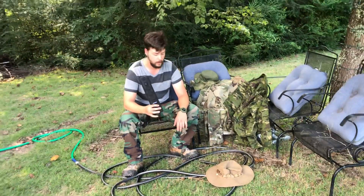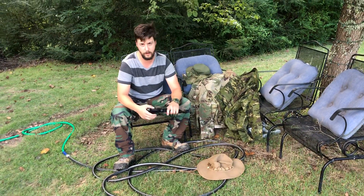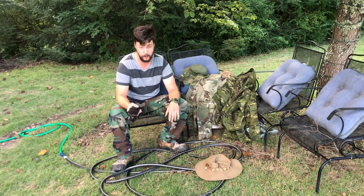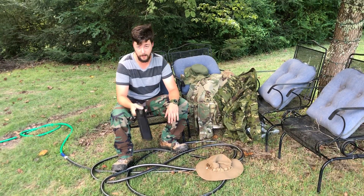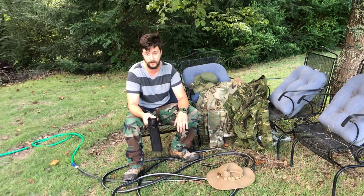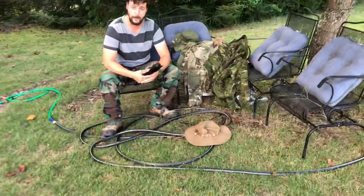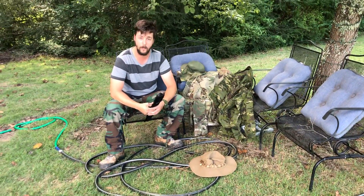I know there aren't many boonie hat reviews on YouTube, but I haven't tested this knife out yet, so you'd actually get to watch me test it out before I cycle it into the gear I'll take out to the woods. As always, thank you for watching — Burkhard Miltag signing off.